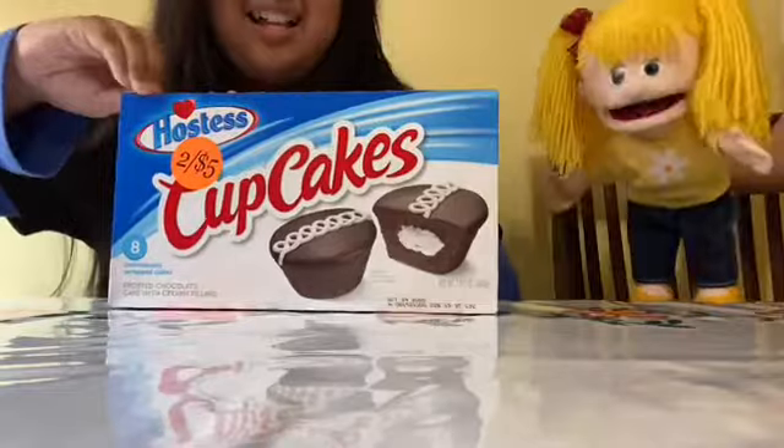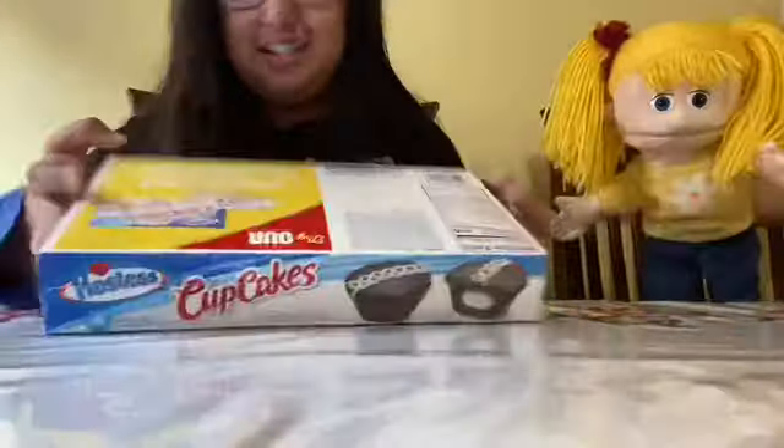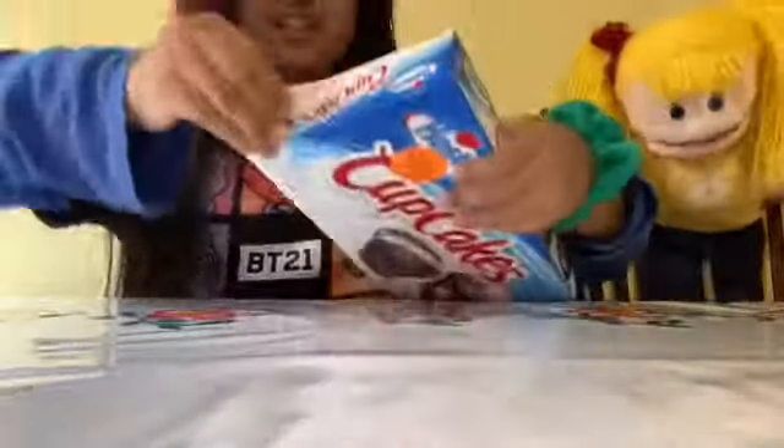Okay, I guess you want me to open it. I like it when you open from the side. Comment below: how do you open your packages — from the side, from the top, or from the bottom? You have to get scissors for that one. I don't know, my hands don't work.